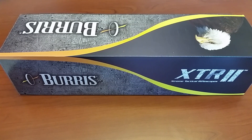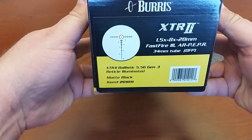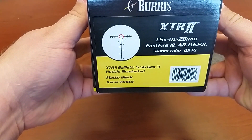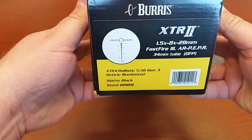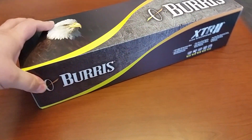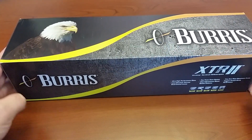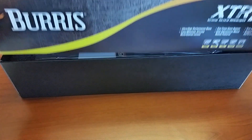In front of you is the box it comes in. Some quick details about it — this is the kit, item 2-0-1-0-11. This includes both the scope, the Burris AR pepper mount, the Burris Fast Fire 3, and the scope mount.